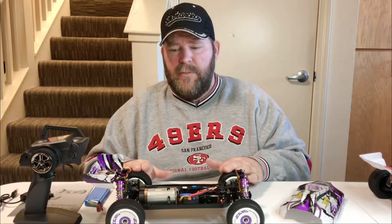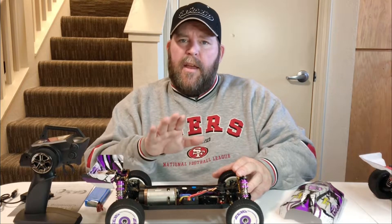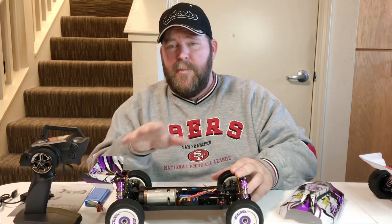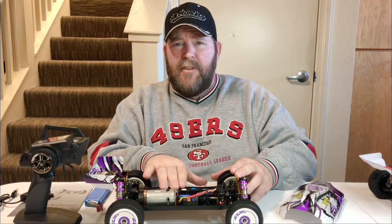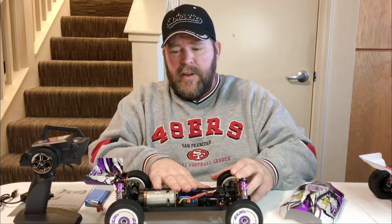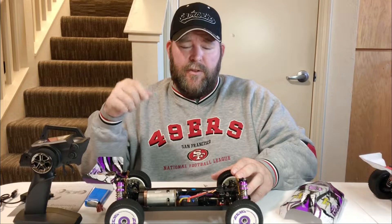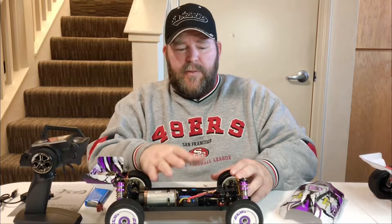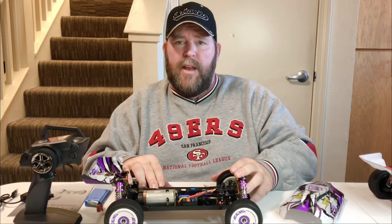I'll leave a link down in the description for that. I did purchase this myself — it's something I wanted. A buddy of mine named Kurt ordered these from Maker Fire and got them way earlier than everyone else ordering from China. He bought a big batch and he's in the United States, so if you're looking to get one within a few weeks, I'll leave his Facebook info in the description. I'll also leave some other purchase links down there.